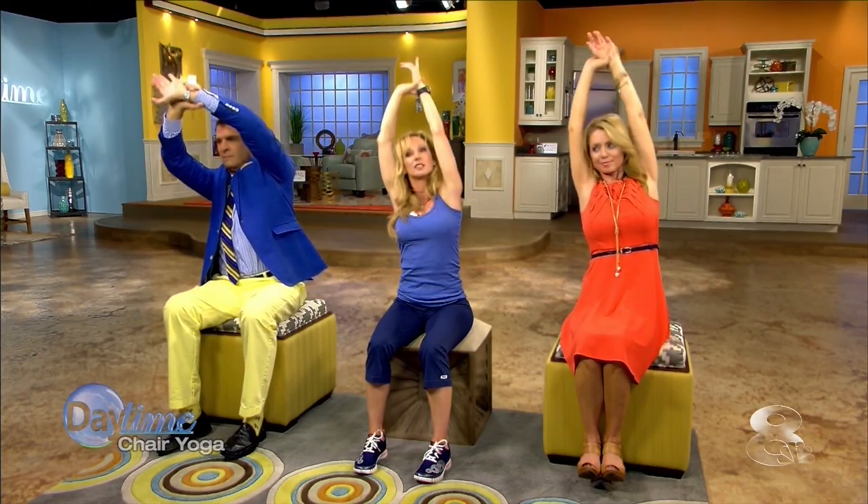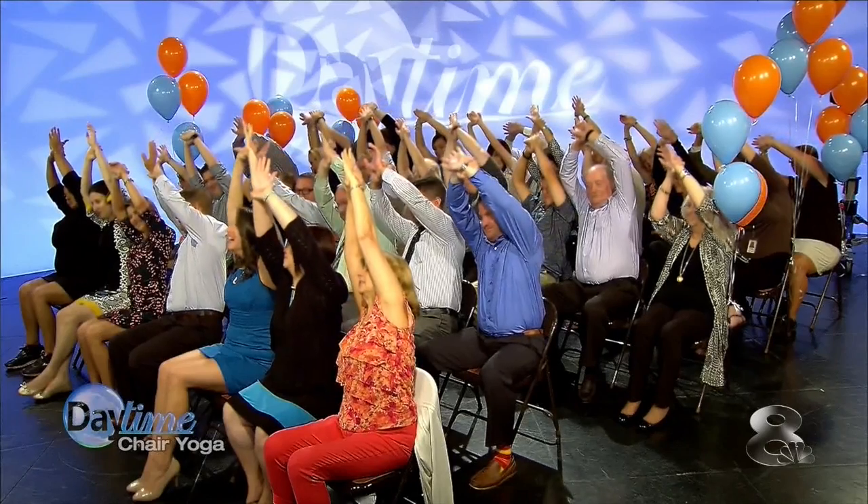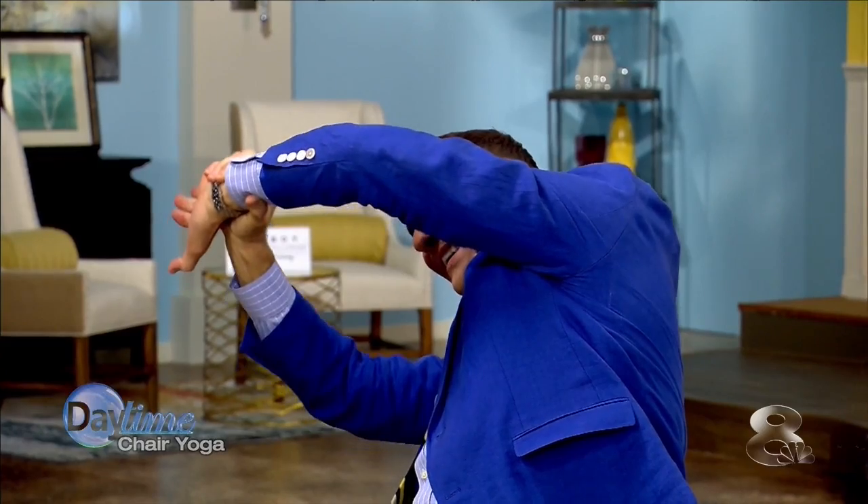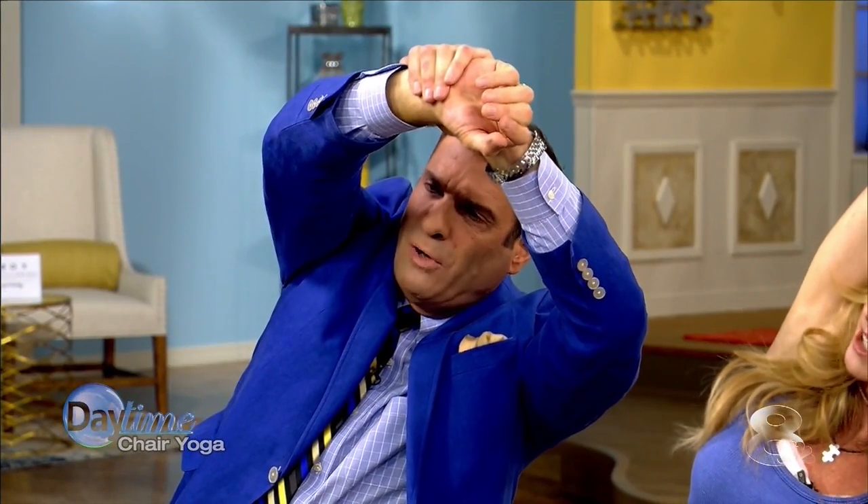Can you grab your left wrist with your right hand? Everybody think about that — left wrist, right hand — because I want everyone to go in the right direction. Take that arm up and now we're all going over to the right. Look at them, they're doing beautifully — it's like a slow wave. We're going to switch wrists to the opposite side, and you get a stretch in your side lateral back, the side waist muscles.